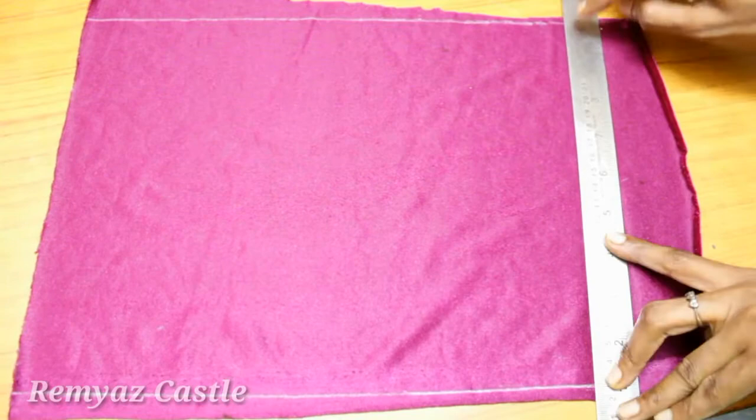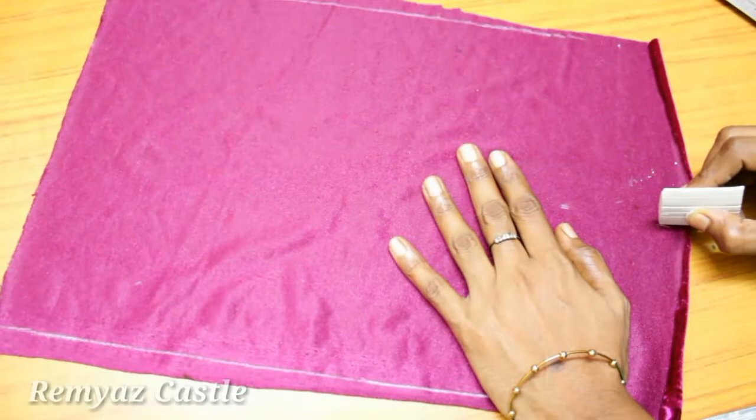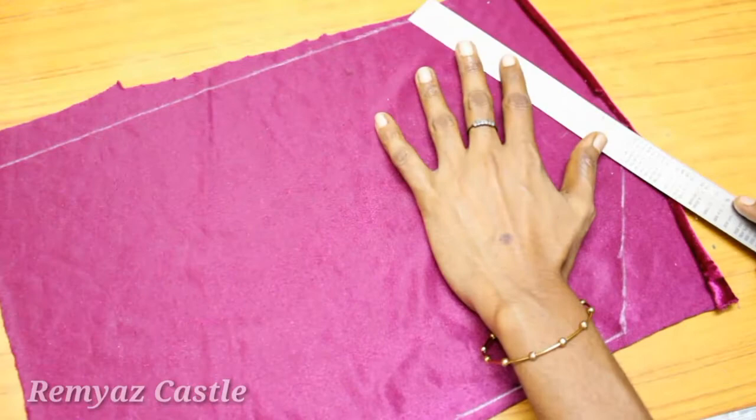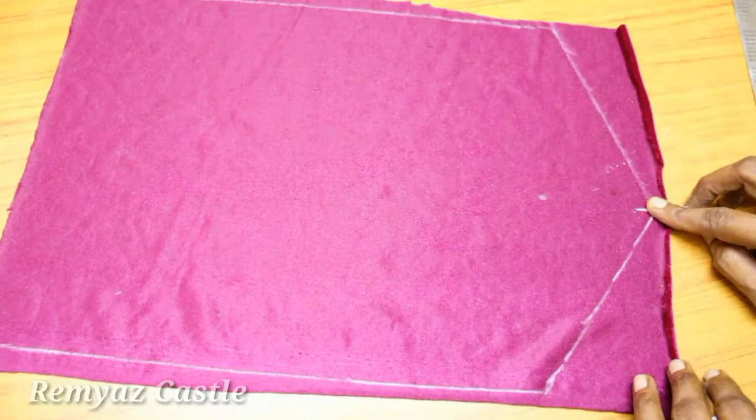Now we are going to cut using the scale. I am going to cut a scale of 10cm. Then we cut it 5cm and cut it.